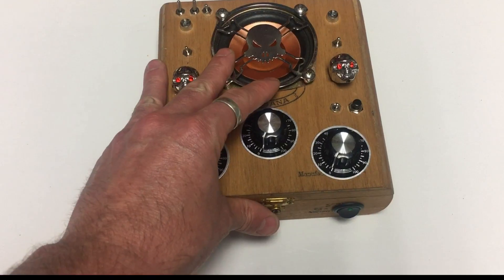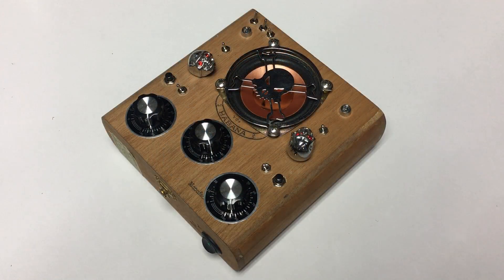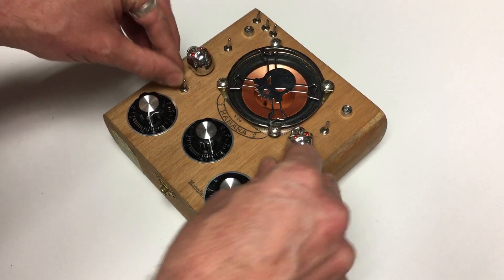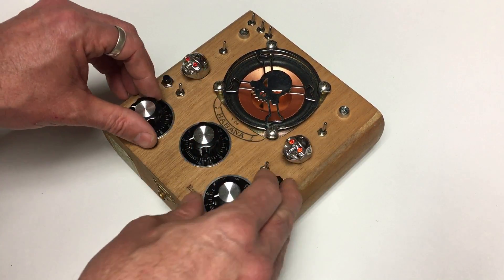So let's hear what it sounds like. I'm going to show you what this thing sounds like. I'm going to reset everything to the lowest I can go, and then we'll start from there.